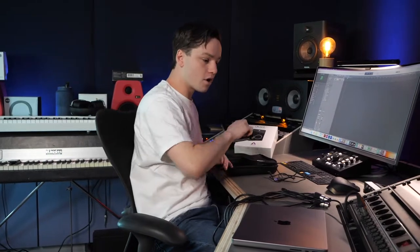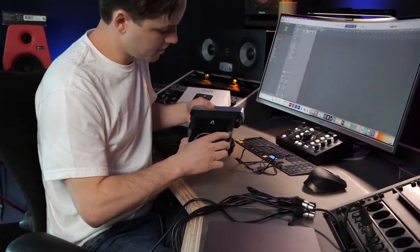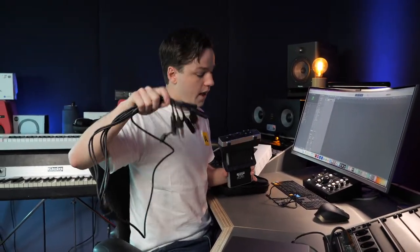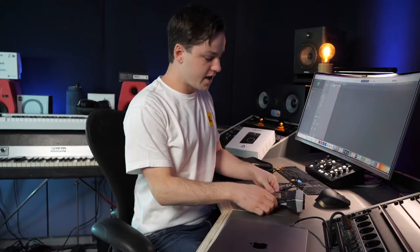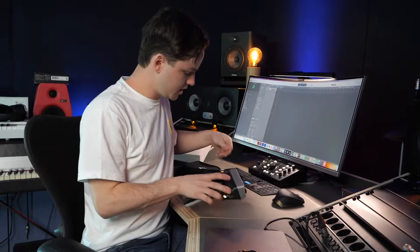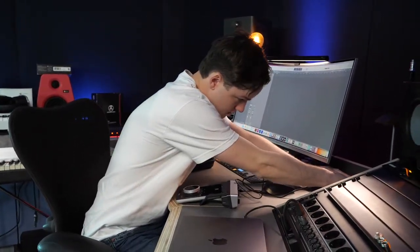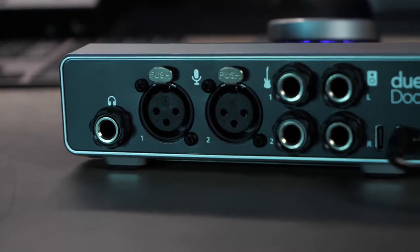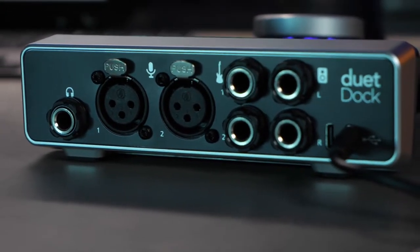But if that's not enough and you don't want to deal with the breakout cable, there's a dock sold separately — it really looks like something Apple would make. You just slide the audio interface in and boom — everything is right there. You connect the audio interface via USB-C to USB-C and you have all the connections on the back. It really works well.